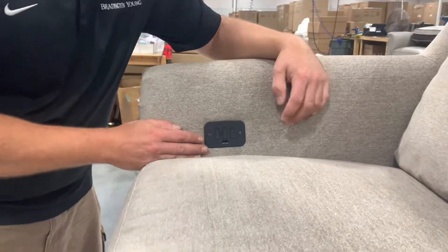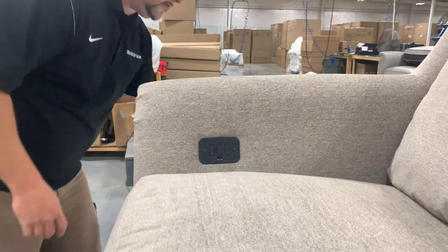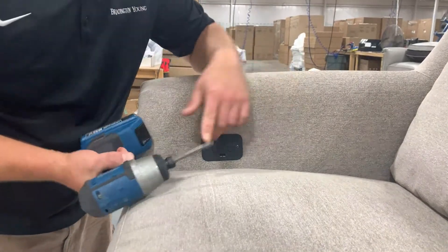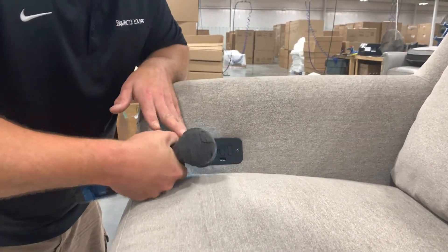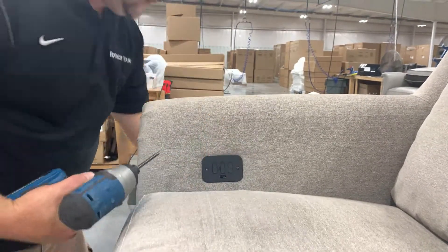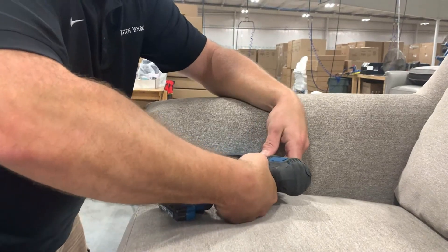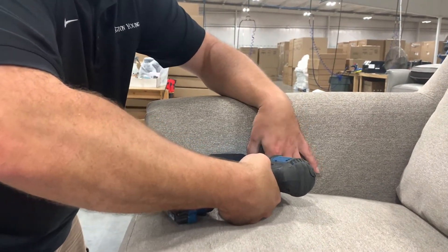First, use a drill with a small Phillips head to remove the two screws holding the switch in place on the arm. Then, gently pull the switch loose from the arm.